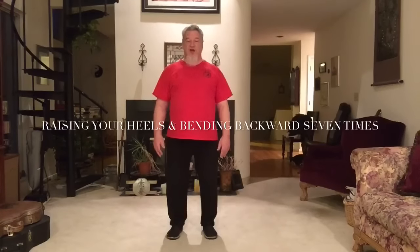The next exercise is called raising the heels and bending backwards seven times, and all of your diseases will disappear. This is based on strengthening the kidneys and the endocrine system in particular. When the kidneys are strong, the endocrine system is strong. When the endocrine system is strong, everything else is pretty much strong.